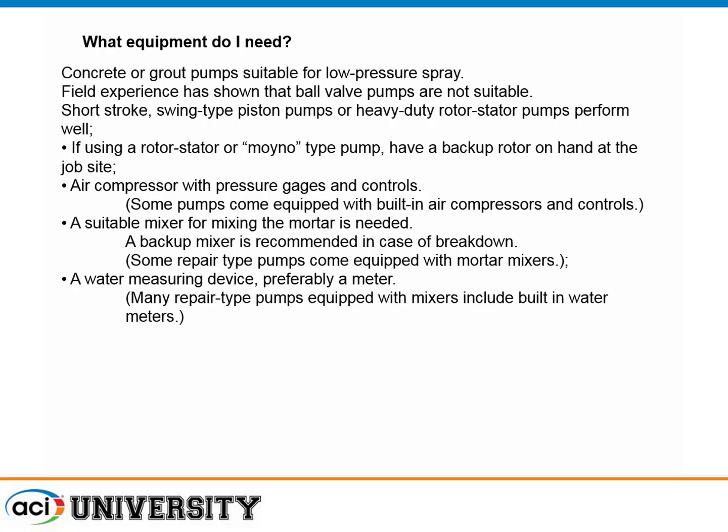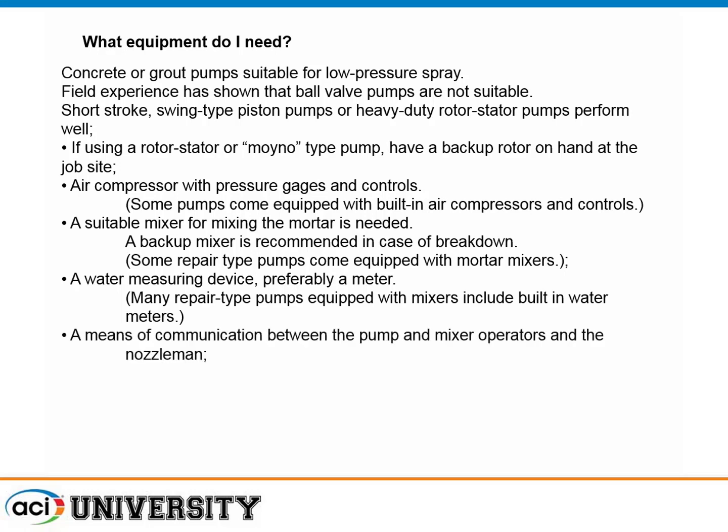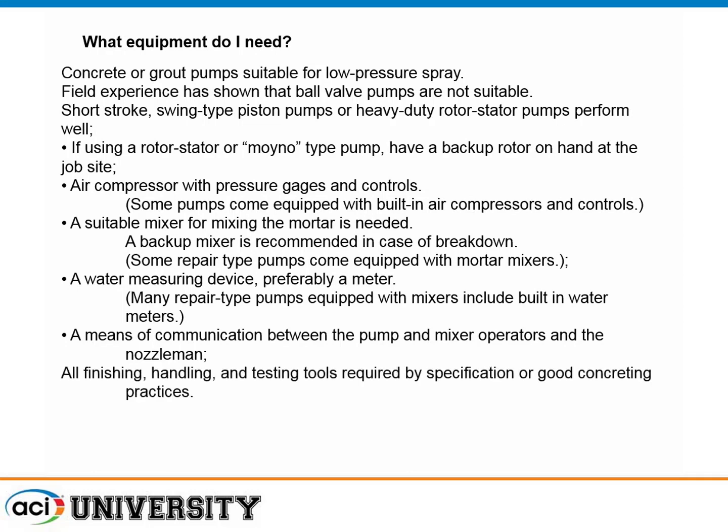The more times you do the same thing the same way, the more consistent the results will be. The person at the end of the hose and the person at the mixer need to be able to talk to each other — if they can't, things will get crazy in a hurry. Have your finishing, handling, and testing tools laid out. Preparation is 90% of success.